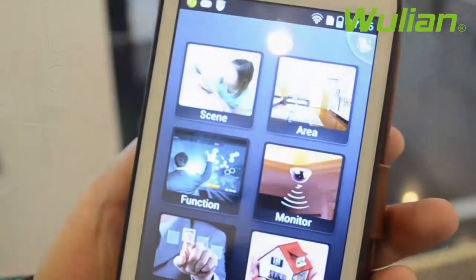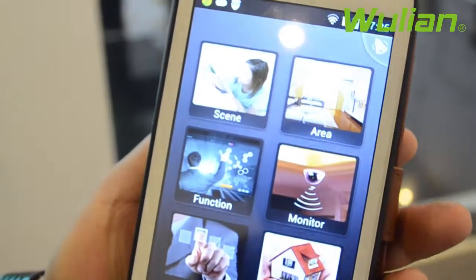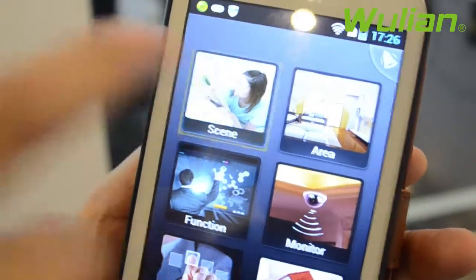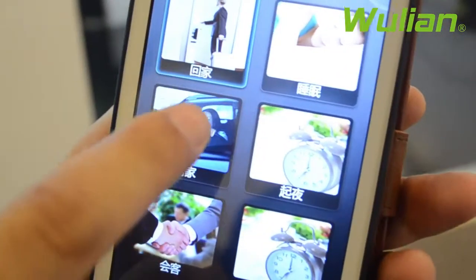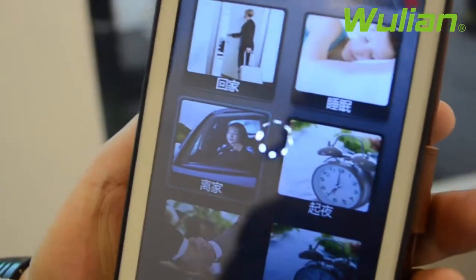Firstly, you can log in to our app software. Click the scene button, then click the 'Leave Home' button. Then you can see all these appliances turned off automatically.